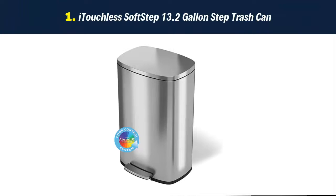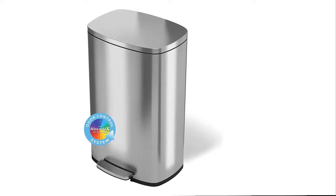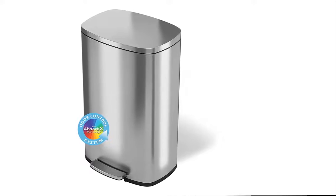Our list at number 1: the iTouchless SoftStep 13.2 Gallon Step Trash Can. Our promise to you: your 100% satisfaction is assured and backed by a full service manufacturer's warranty and dedicated customer support.